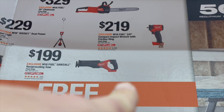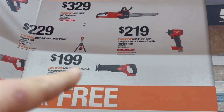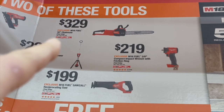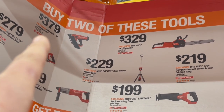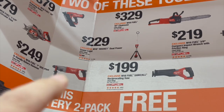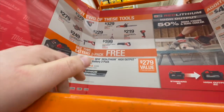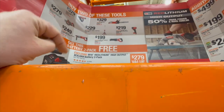$219 for the M18 Stubby. You can get the reciprocating saw for $199. You can get the M18 Rocket Lite dual powered for $229. You can get the 16 inch chainsaw for $329. You can get the 30 degree framing nailer for $379. Or the one inch SDS plus D-handle rotary hammer for $249. You can get the seven and quarter inch rear handle circular saw for $279. A few of those tools are worth it, but having to buy two tools to get one pack free is a little crazy.